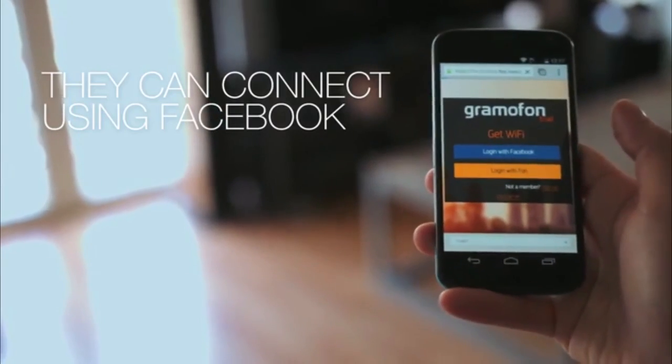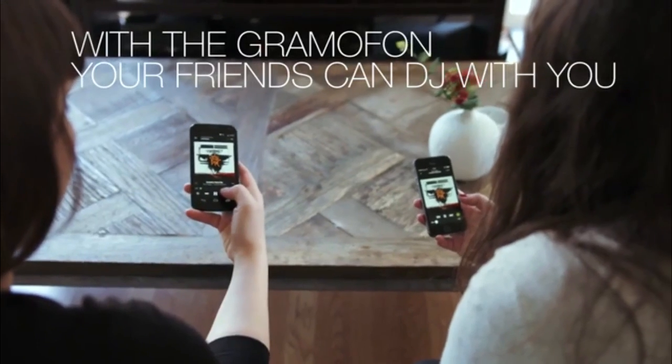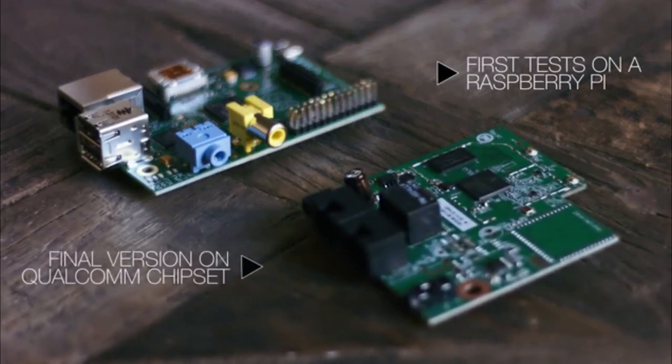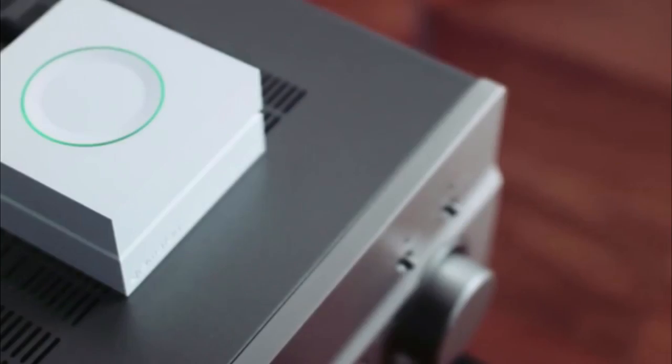They can log in with their Facebook credentials, so they don't need to remember any Wi-Fi passwords. If you're connected, they can choose their favorite music and start DJing with you. We did our first music streaming experiments on a Raspberry Pi, then switched to the final version of the Falcon Chipset. We kept the focus on balancing simplicity and functionality, and now we have a unique device built from scratch that matches music and Wi-Fi.